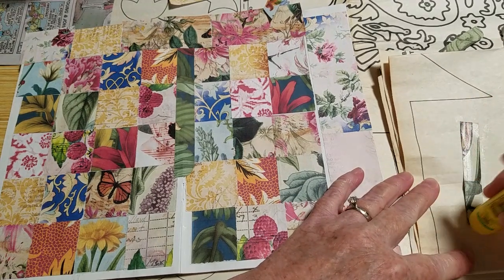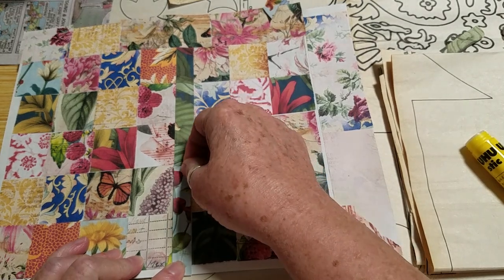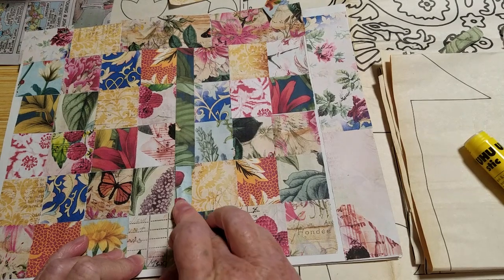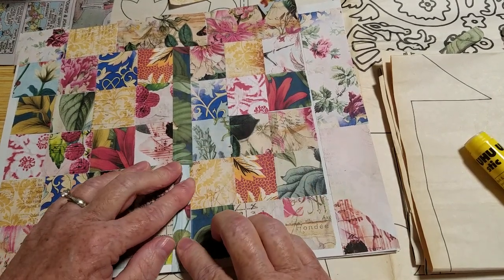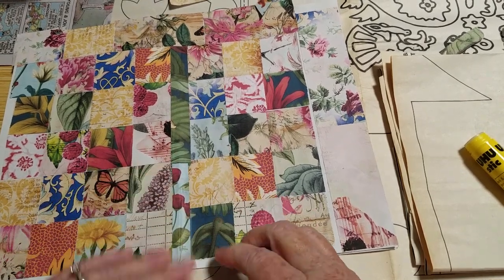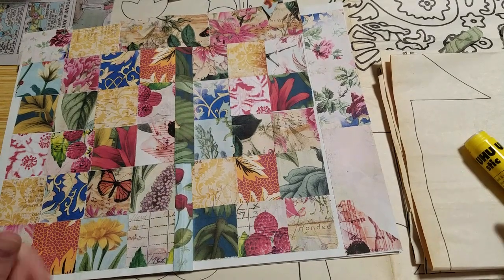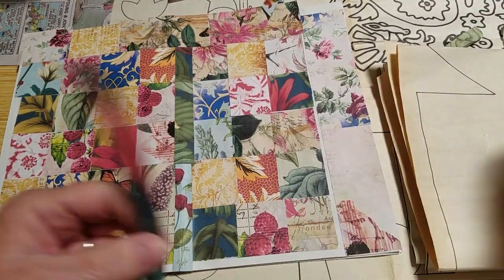What am I going to do with this book when it's done? I don't know, but I think it's just going to be fun to look at. Maybe you don't have to have a reason for everything. I used to think, well what are you going to do with stuff like that? Sometimes the process is just fun, and then you have something to look back on too.